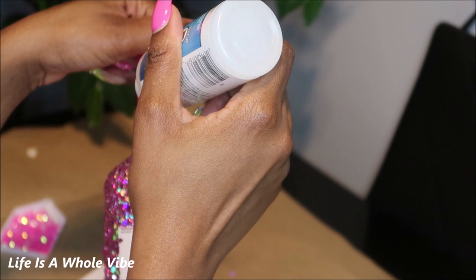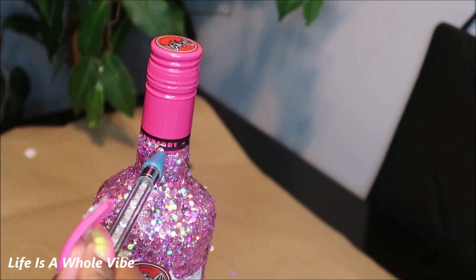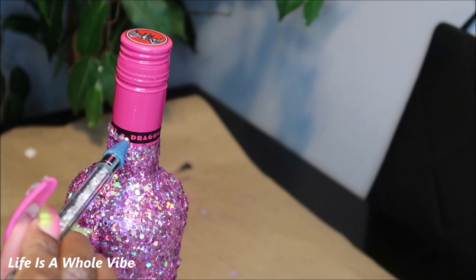You can take the glue of your choice and start to add on some rhinestones at the top. You don't have to — you can do glitter or you can leave this area blank.